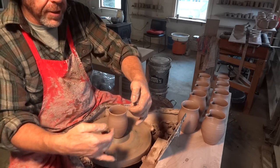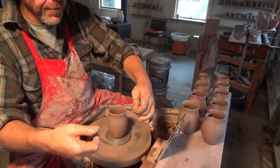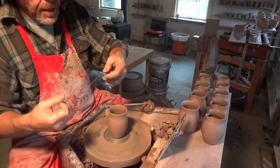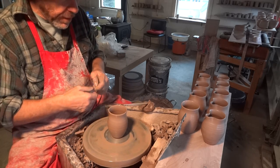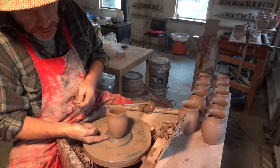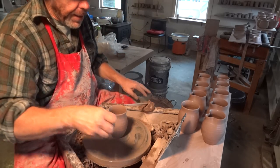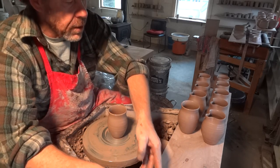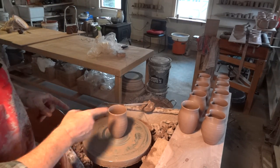Cut-off wire — this is one of those twisted nylon cut-off wires. The twisted wire gives a nice effect on the bottom of the pot, but more importantly it lets more air in underneath the pot, which stops the pot re-sticking back down on the wheel head. That facilitates lifting the pot off the wheel.